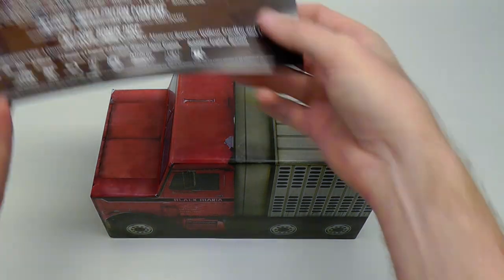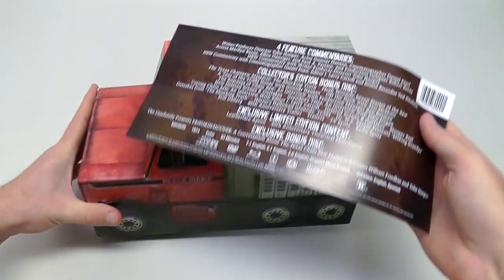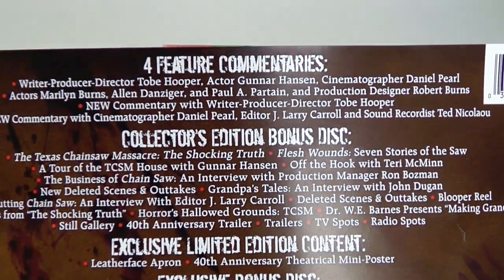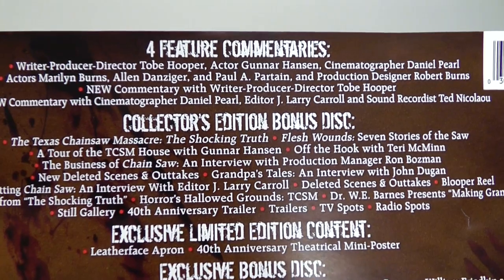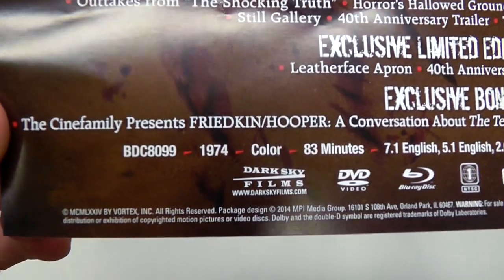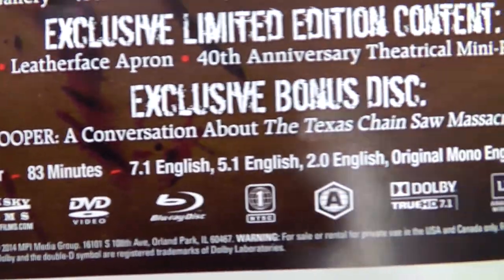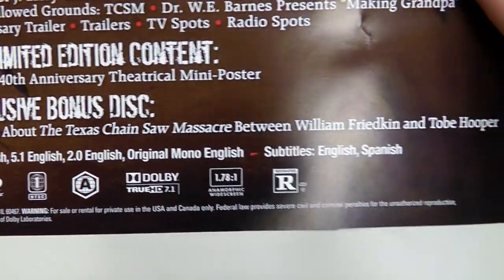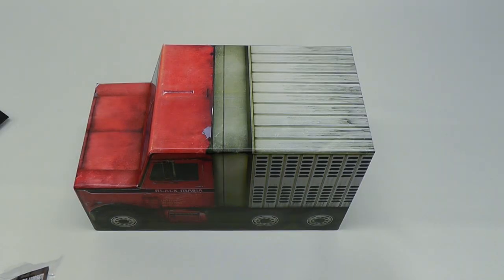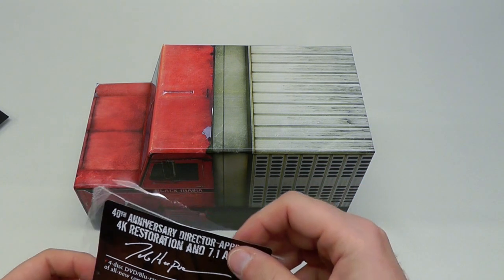First up, I want to mention that we got a couple of these specs stickers. This originally was tacked to the bottom of the box using easy-to-remove glue dots. So these are the specs for the four — or actually five disc edition — because it also contains an exclusive bonus disc, which is the CineFamily presents Friedkin Hooper, a conversation about the Texas Chainsaw Massacre between William Friedkin and Tobe Hooper. Something special, which wasn't even advertised.